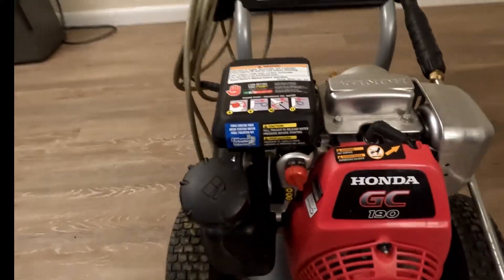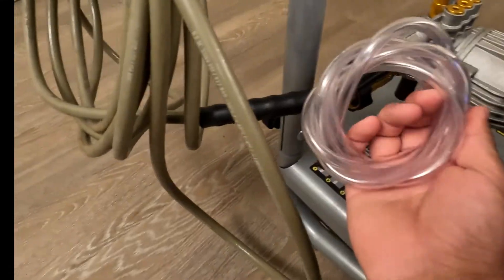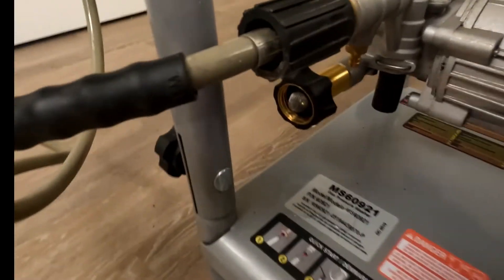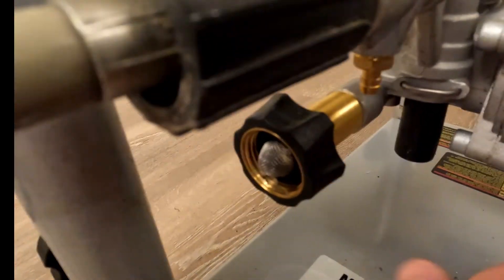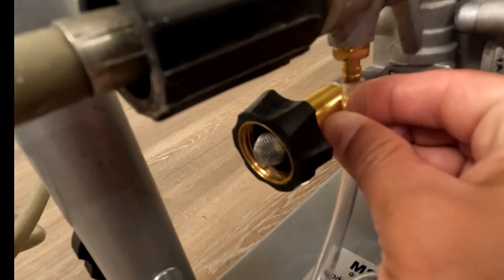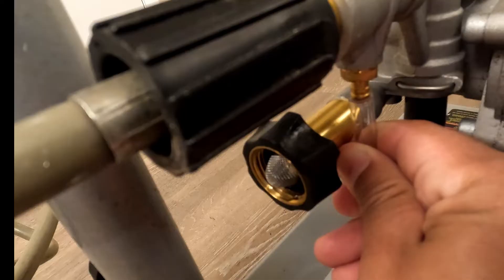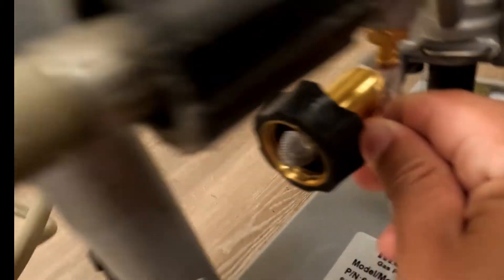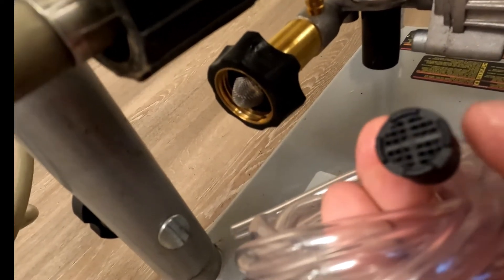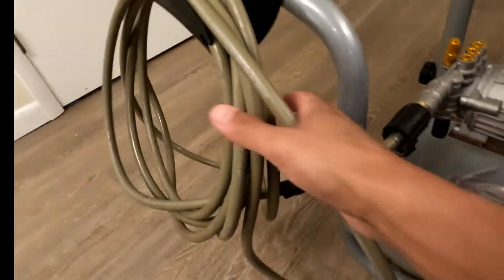I'll show you one more thing — this hose that comes with the pump is for adding any detergents or soaps to your cleaning. Under here, this is where you would insert this end — you push it straight up into here. You have to use some muscle to get it in there, but you just push this clear hose right into that nozzle, and then you put the other end into any detergent bottle or whatever solution you're going to be using, and it'll slowly siphon up into the hose for your cleaning.